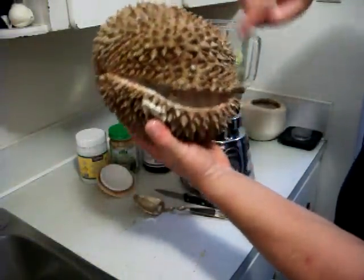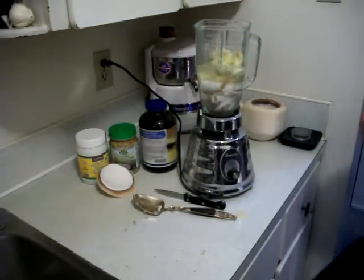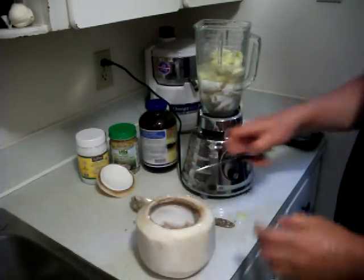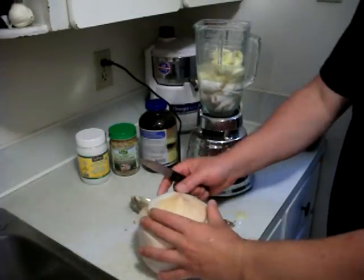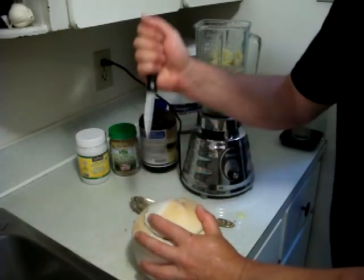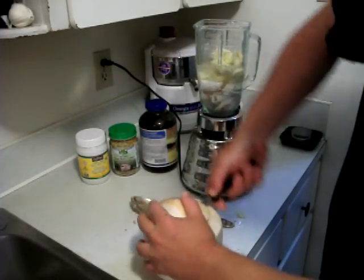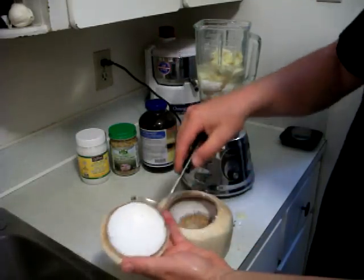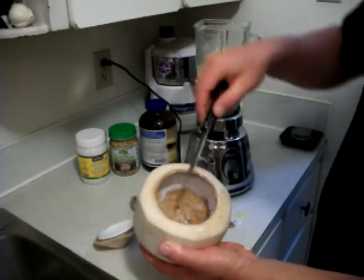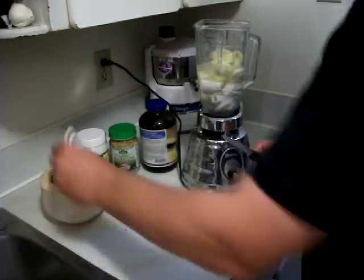That's the durian — the pods open. You take out the durian. For the young coconut, you stick the knife in the side, push it in, and go back and forth, moving your hand around the side to get a nice circular cut. Leave the mouth really big so you can get in there with a spoon — much easier to get at. That's how you open the young coconut.